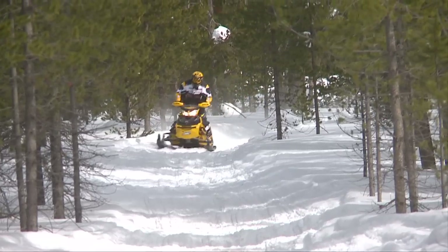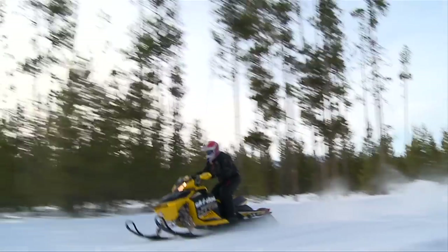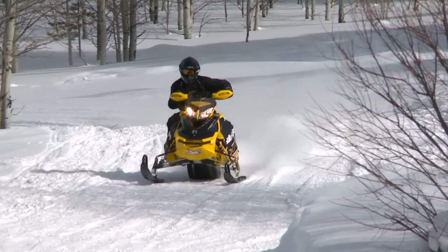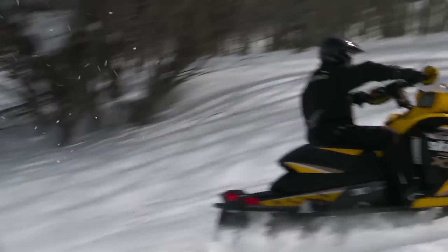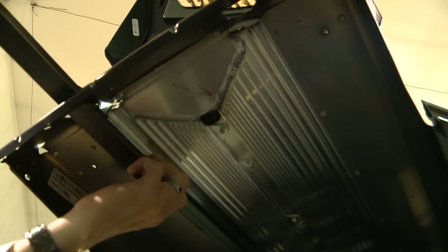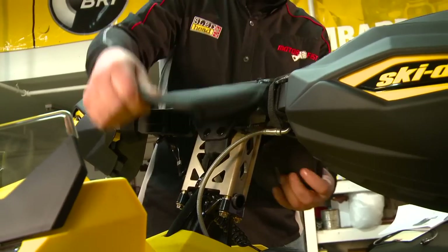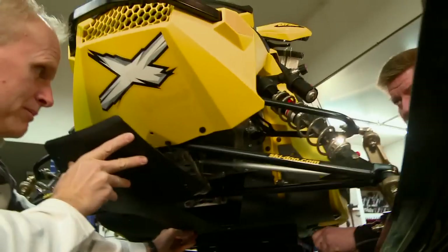The Ski-Doo MXZ XRS 800 was our favorite rough trail sled, as we voted it best in class for 2012. Straight out of Ski-Doo's accessory catalog, we'll be installing a skid plate, tunnel protectors, studs, hand guards, and a handlebar bag. First, the skid plate install.